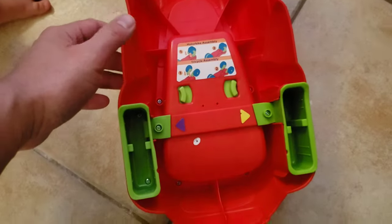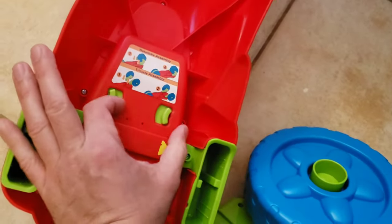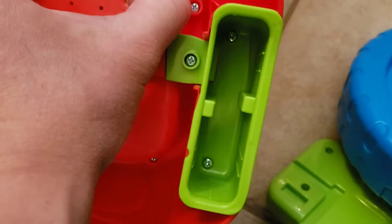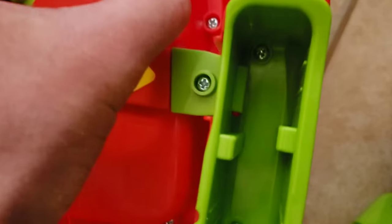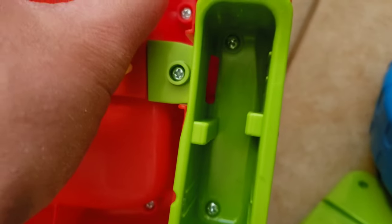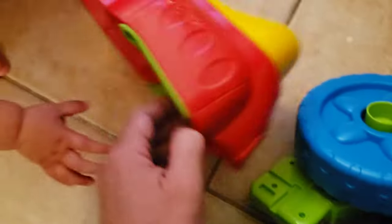Depending on the age of your kid, you could have the wheels out for tricycle mode, or in for bicycle mode. All you have to do is pull in on these two latches, which release the mechanism, so you can turn the wheels inside and out.